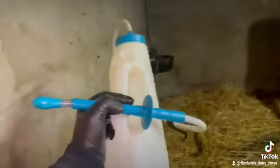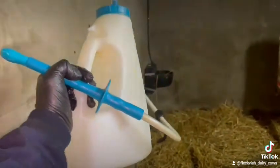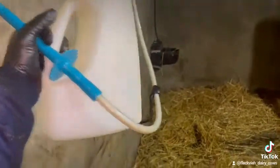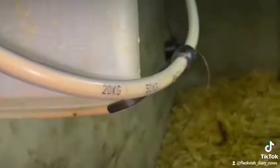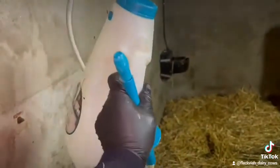I'm sure loads of you have it, but this tube is absolutely fantastic — an absolute godsend. Really, really easy to use, calibrated to the weight of the calf. There's very little chance of drowning a calf with this.